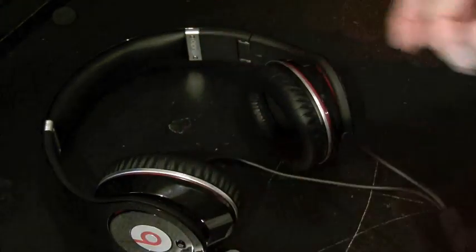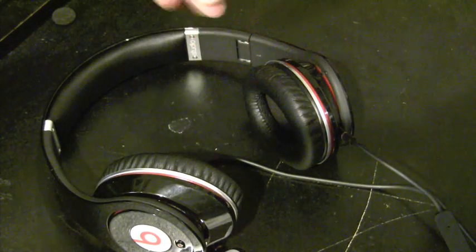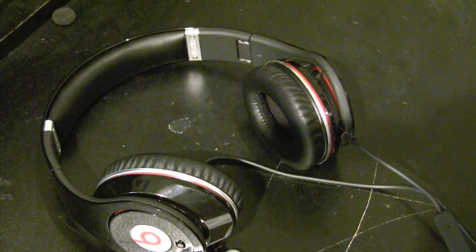These leak like crazy, and that's my biggest problem. I absolutely hate it when I'm sitting on a bus or in another person's car.